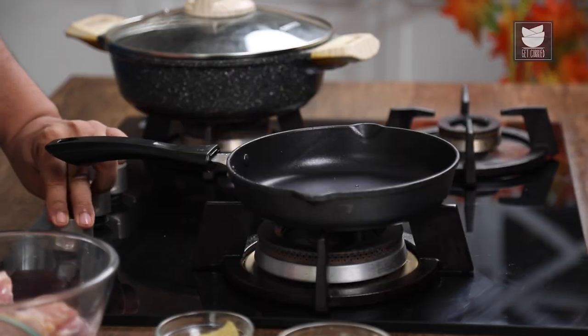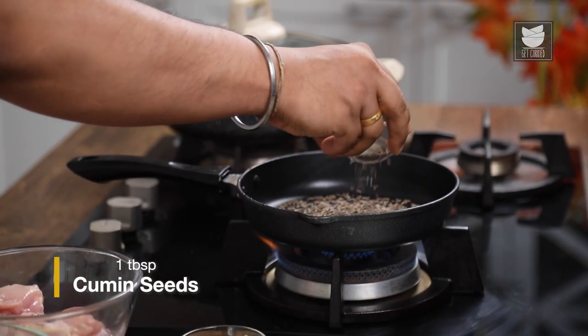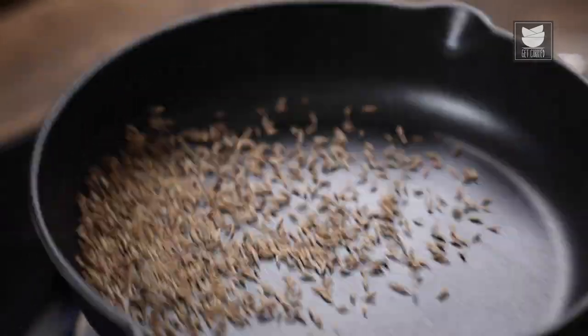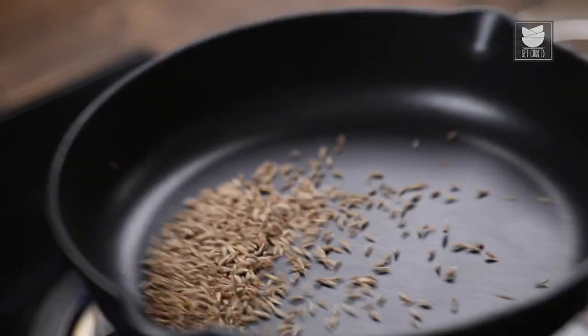For Jaipur Chicken Curry, first I'll make Masala Curd. For that, I'm going to switch on the gas and dry roast some cumin seeds. The cumin is almost done, but always remember to roast the cumin on low flame, because whole spices need their time to get cooked and we don't want to burn them.